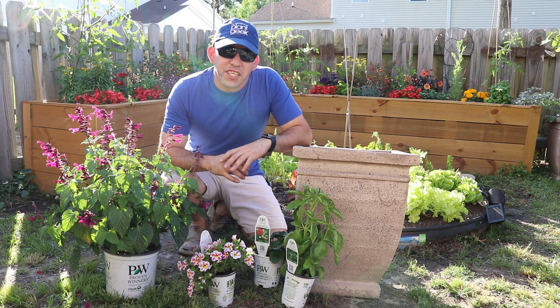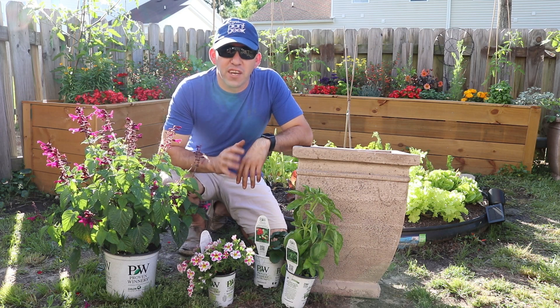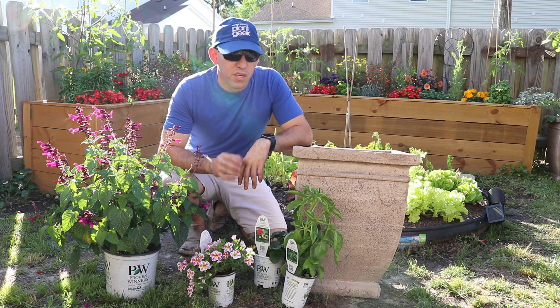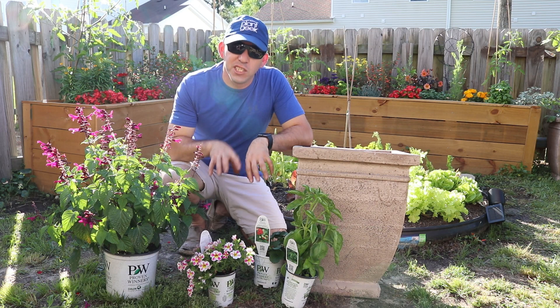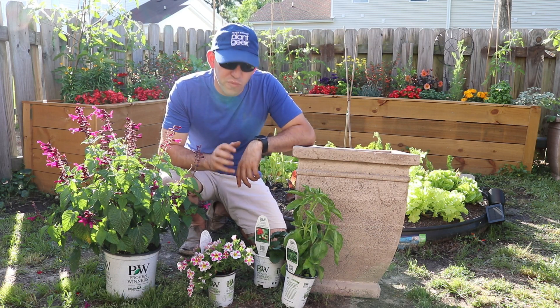Hey guys, Ambrose here. We're out here in the kitchen garden and we're going to do a container today straight out of the Proven Winners catalog. It's called Strawberry Fields. We're very excited to get this one going. We've had these plants for a while so the rain's kind of been beating on them, so we want to get them in this container really, really quick.